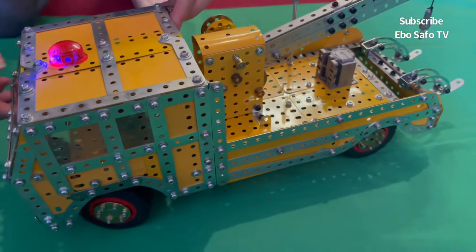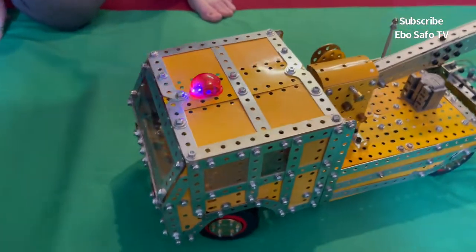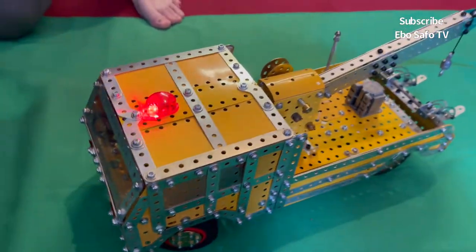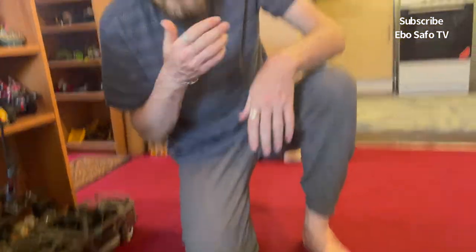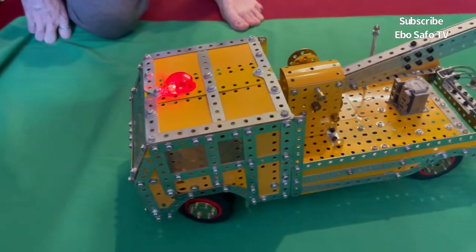When building, what do you do first before you start? What is the procedure? You basically build the frame underneath for the axles to go onto, and then you start building up the body frame and then put the panels on. Do you sketch it before? No, no — it's all in my head.